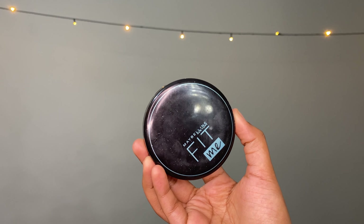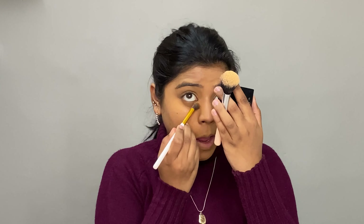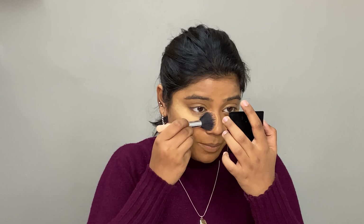After concealing, let's quickly set the face to prevent creases. I'll be using the Maybelline Fit Me Compact Powder in shade Light Beige — it's almost finished but let's use it now. I dip a fluffy brush, tap off the excess, and set the face. Make sure there are no creases before you set, because once set they won't go. We'll be baking today since this is a heavier look with possible fallout from the eye makeup.